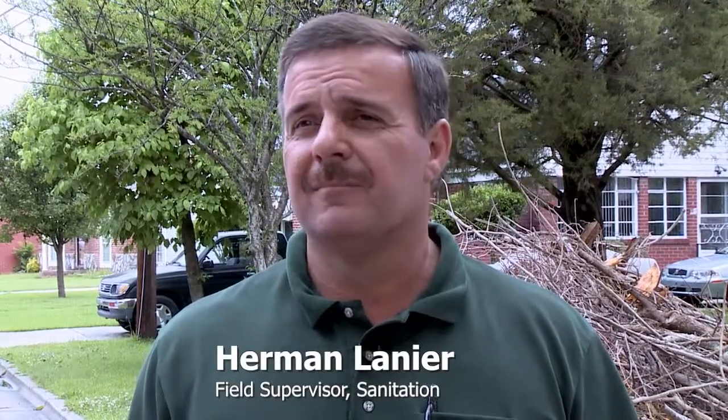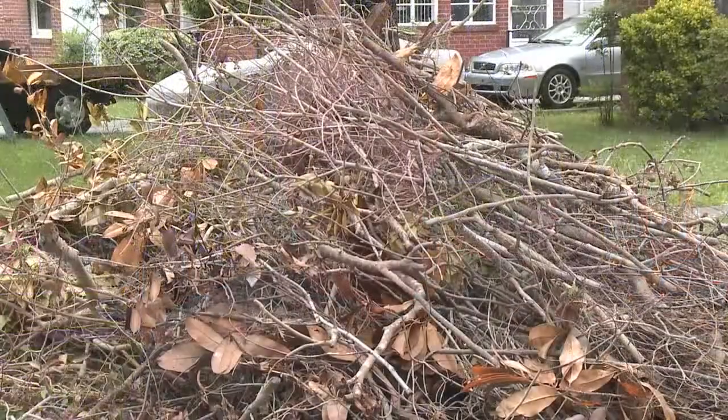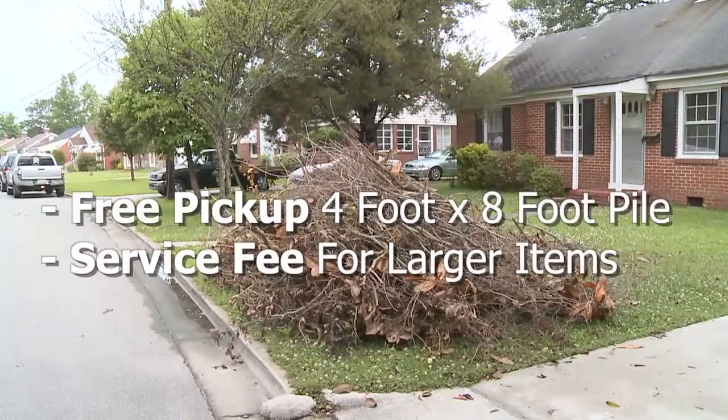Yard waste is typically anything that comes out of your yard — any kind of tree debris, limbs, grass, tree trimmings, anything like that. Tree limbs, we ask that they be placed out at the curb, at a length no longer than four foot.